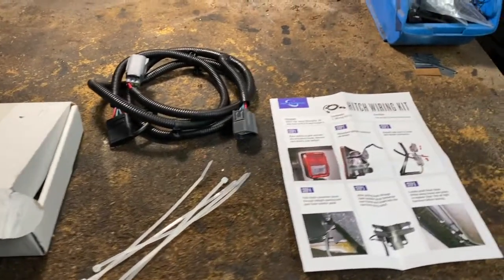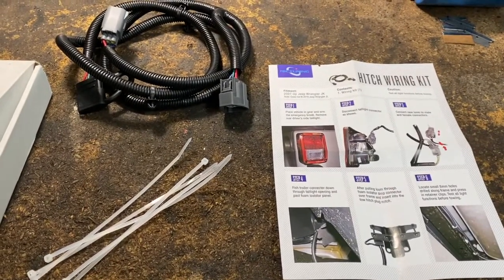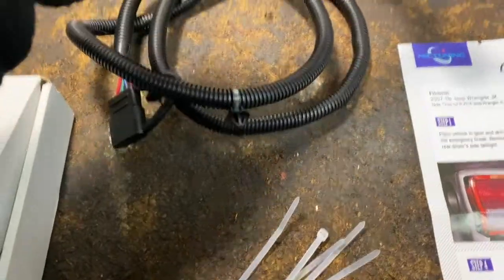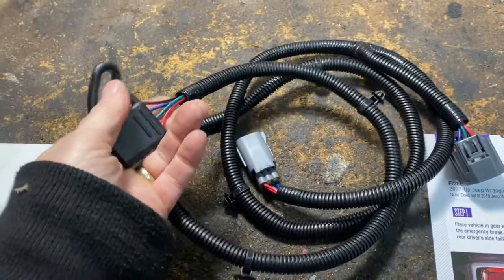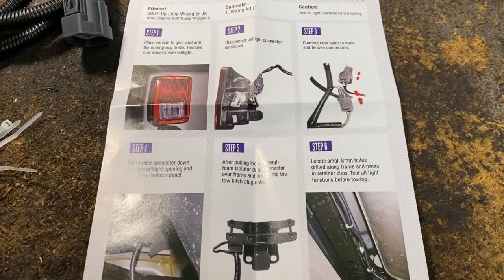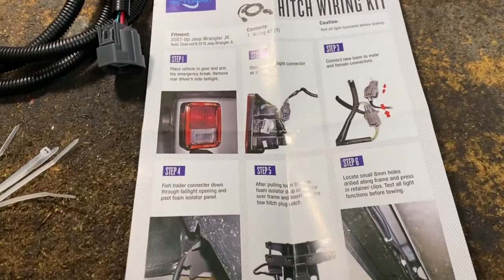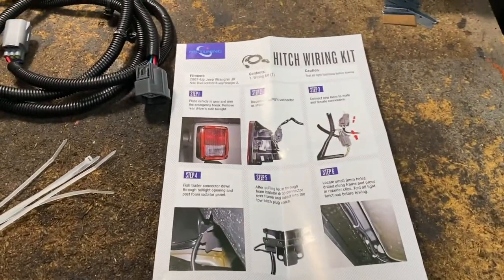Today I'm going to show you how to install a trailer hitch wire harness for the 2007 to 2017 JK Wrangler. This one goes inside the tail light. I got this little kit for 20 bucks — I'll give a link below. It looks pretty decent compared to the factory one that's like 50 bucks. It's just plug and play — comes with fasteners, zip ties, and basic instructions. You take out the tail light, it's a Phillips screwdriver, four screws.